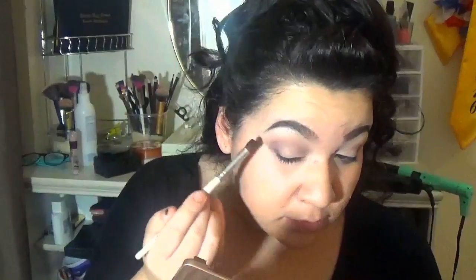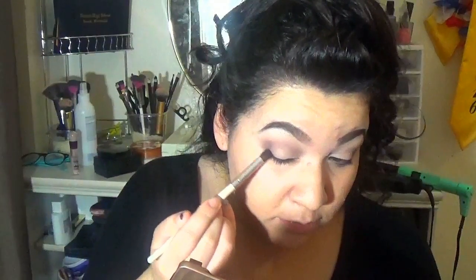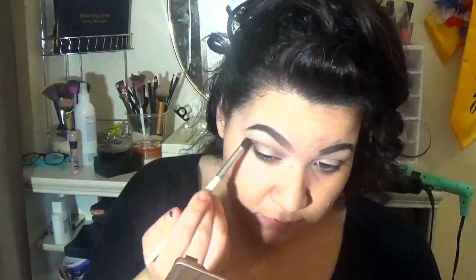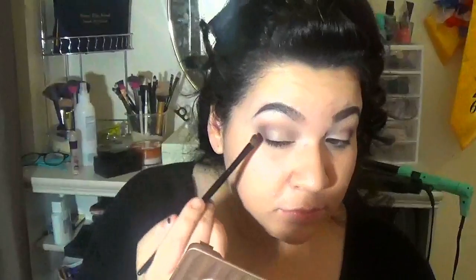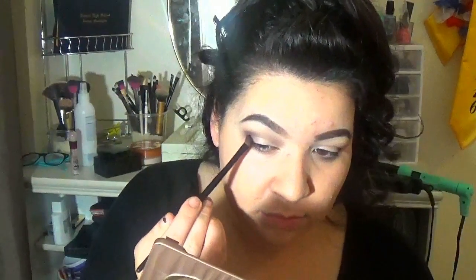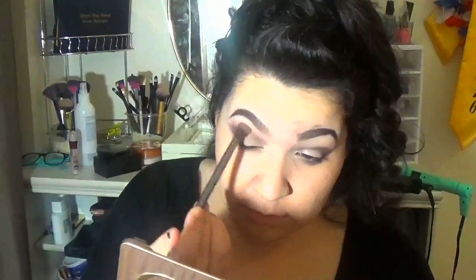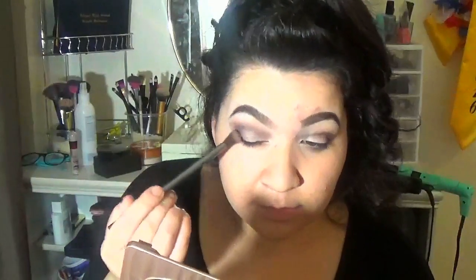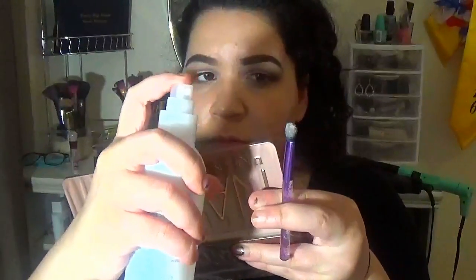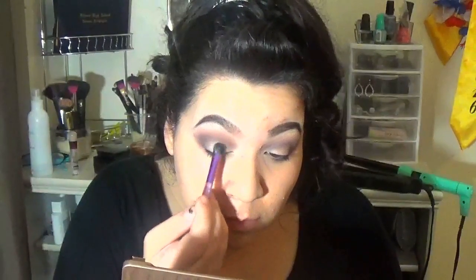Now I'm taking that darker color and I'm placing it in the outer corner and I'm taking a smaller brush with the same color and I'm putting it in the outer corner. And I'm blending it out with a big fluffy brush. This look is like really, really easy. I'm basically done. It's really, really quick. I'm just gonna blend it out and take that color and put it on the lid and spray my brush a little bit just so it's more pigmented.